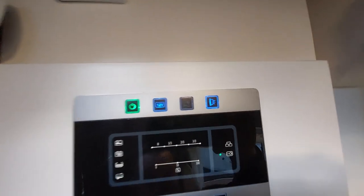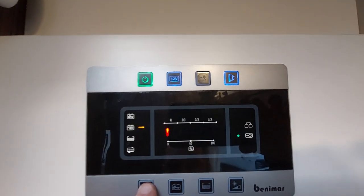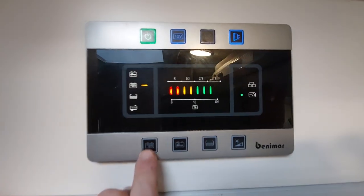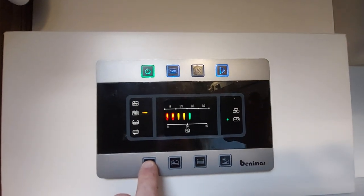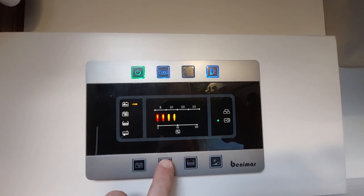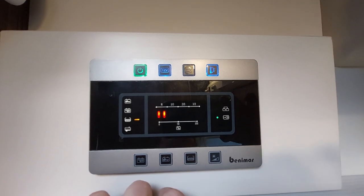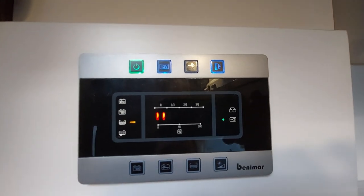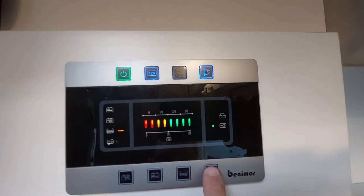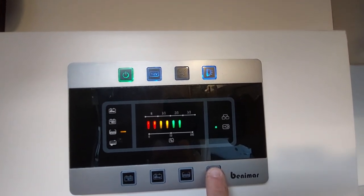The next button along on our control panel is the external awning light — that's the light above the door. We then have a button at the bottom here which will tell us what power is in our leisure battery. The one next to it will tell us what power is in our engine battery. The next one along will tell us what's in your fresh water, and the next one is a brightness button that will turn down or up the brightness of this control panel.